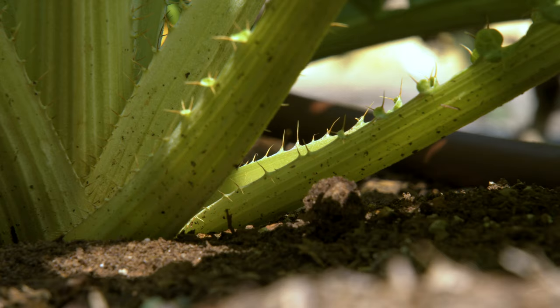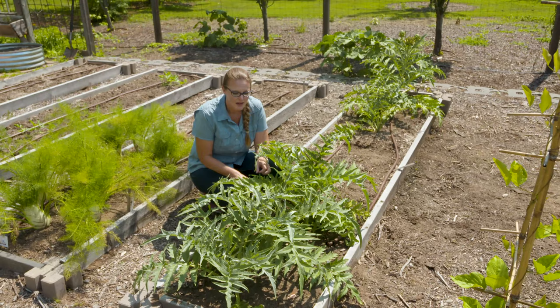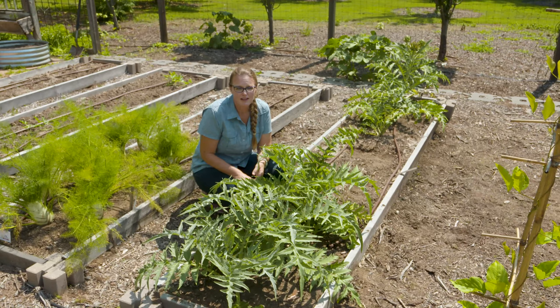Cardoon is often used in Italian dishes, which makes sense since this plant is native to the southern European Mediterranean climate. It has actually become somewhat invasive in parts of California where it's escaped the landscape. It's a good plant to include both in the ornamental garden, where it's most often used, and in the vegetable garden.